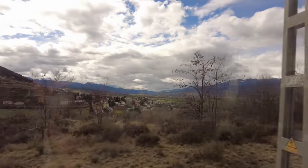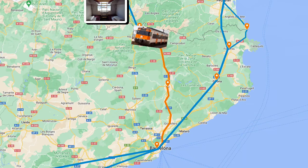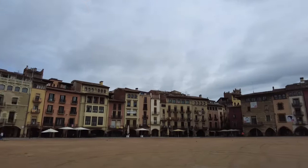Hi there. I'm on my way home from Spain and taking the slow train into the Pyrenees, from where I'll catch a night train to Paris. But on the way, let's hop off here and go and see something special.